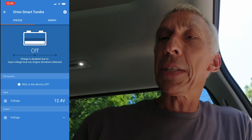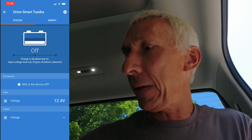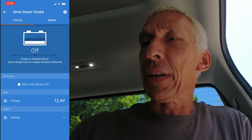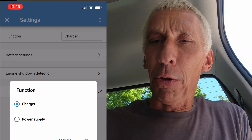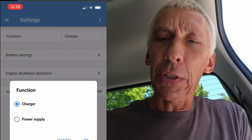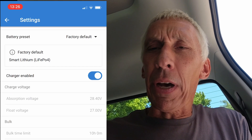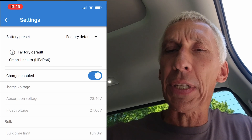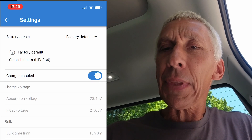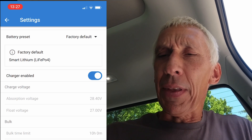In the app you can see currently it's not charging — the voltage is 12.4 volts, which is the vehicle battery voltage. Go into the settings, upper right corner. Under 'Function' you can choose between charger or power supply — I want to use it as a charger. Under battery settings, I have a factory default preset: lithium iron phosphate, which is the chemistry I want.